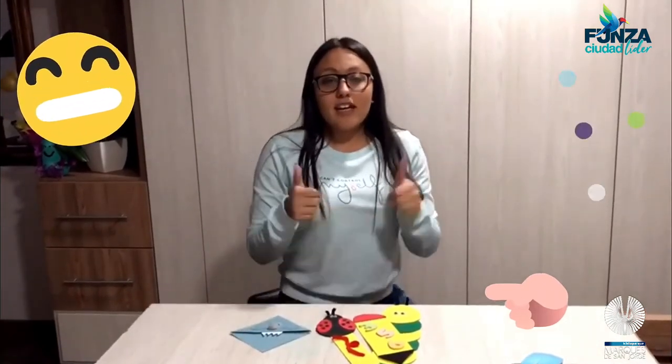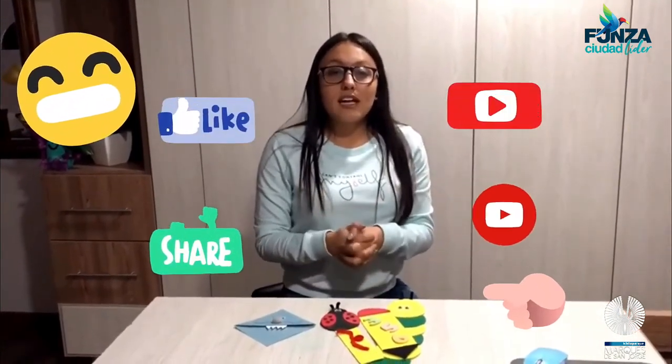Si te gustó este video dale like, comparte, suscríbete a nuestro canal del Biblioparque Marqués de San Jorge. ¡Feliz día!